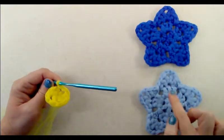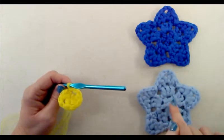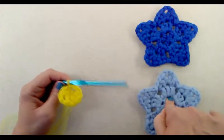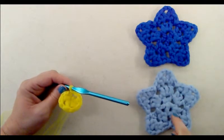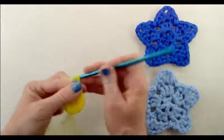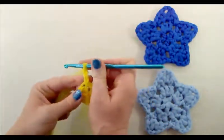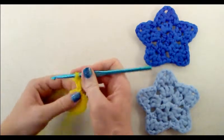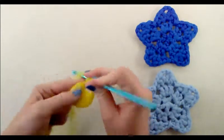For the next round we're going to have three double crochets worked into each chain-one space, giving us five clusters of three double crochets. Start off with a chain three — one, two, three — which counts as the first double crochet. Then work two more double crochets into that chain-one space.